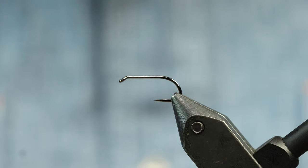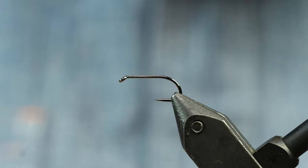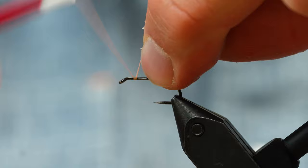First thing we're going to do is put a hook in the vise. This XC290BL from Umpqua is a really, really good still water hook — caught a lot of fish on it. It's nice and stout, nice and sharp, it's just nice.